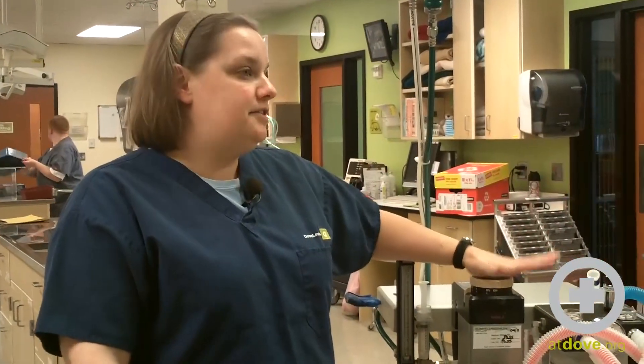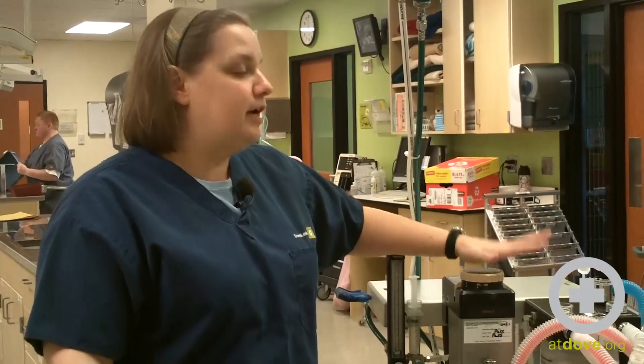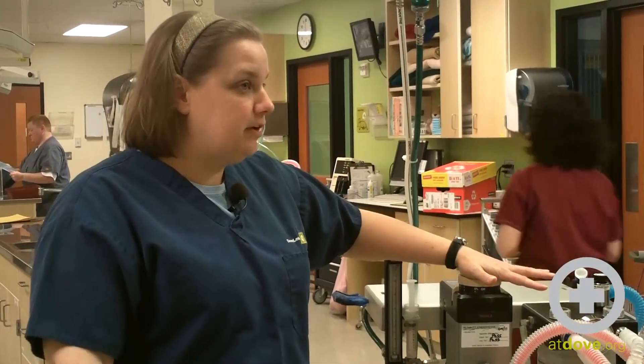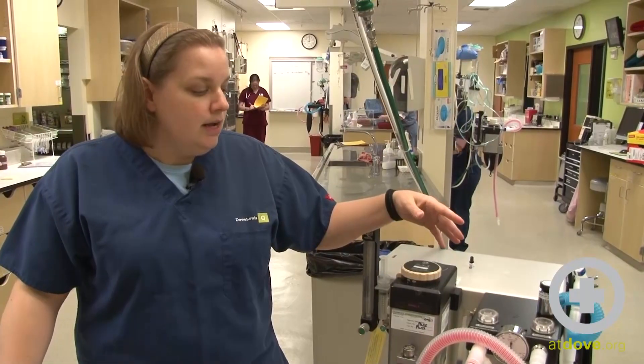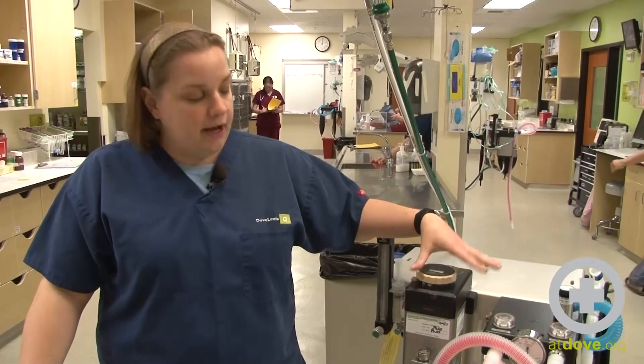Hi, I'm Megan. Today we're going to leak test the anesthesia machine. Leak testing the anesthesia machine is something that should be done before every anesthetic procedure that you perform in your hospital. It's going to make sure that all of your equipment is working correctly, that your scavenging system is pulling out gas, it's not leaking into the room that you're in, and it's just good practice to do that.